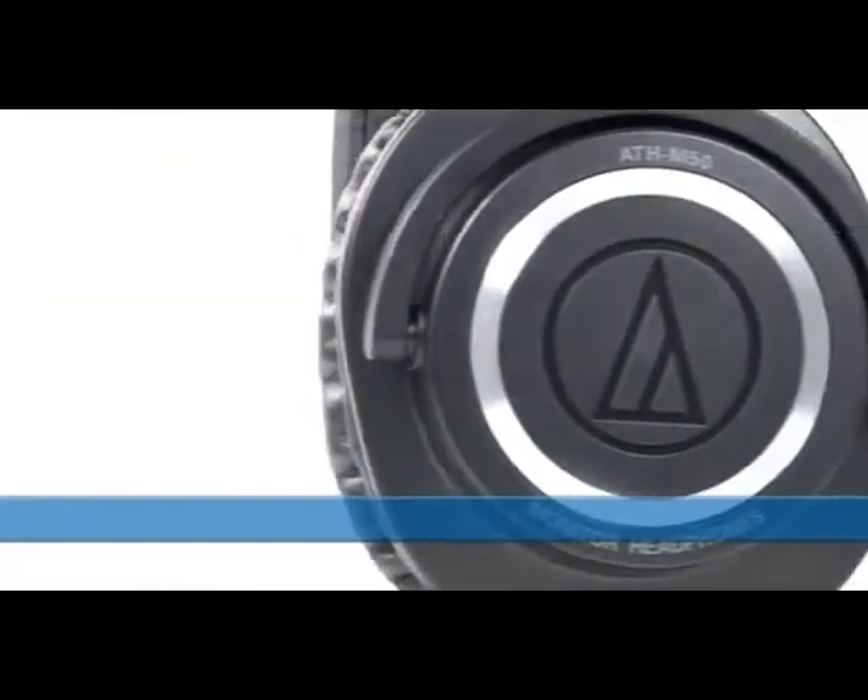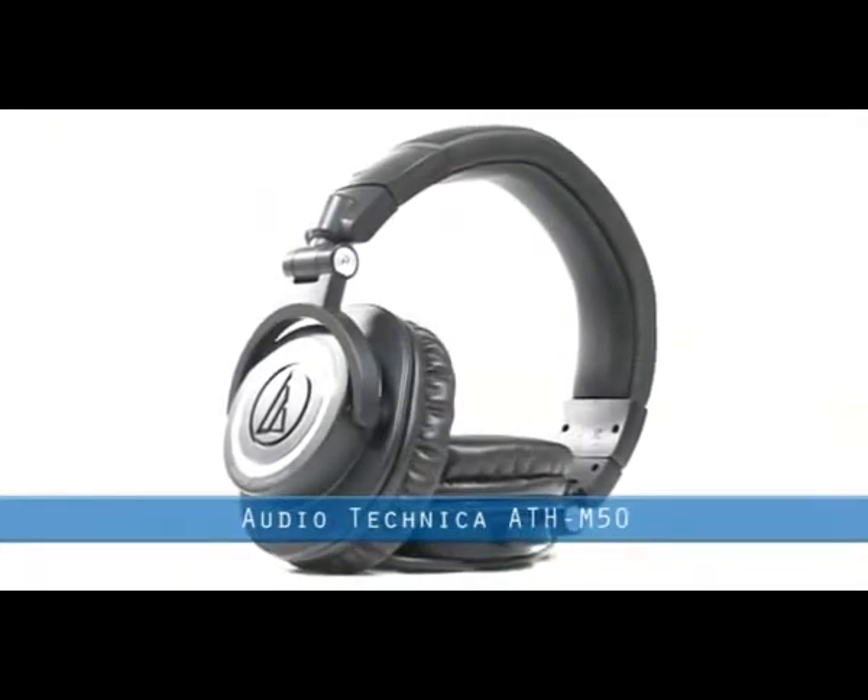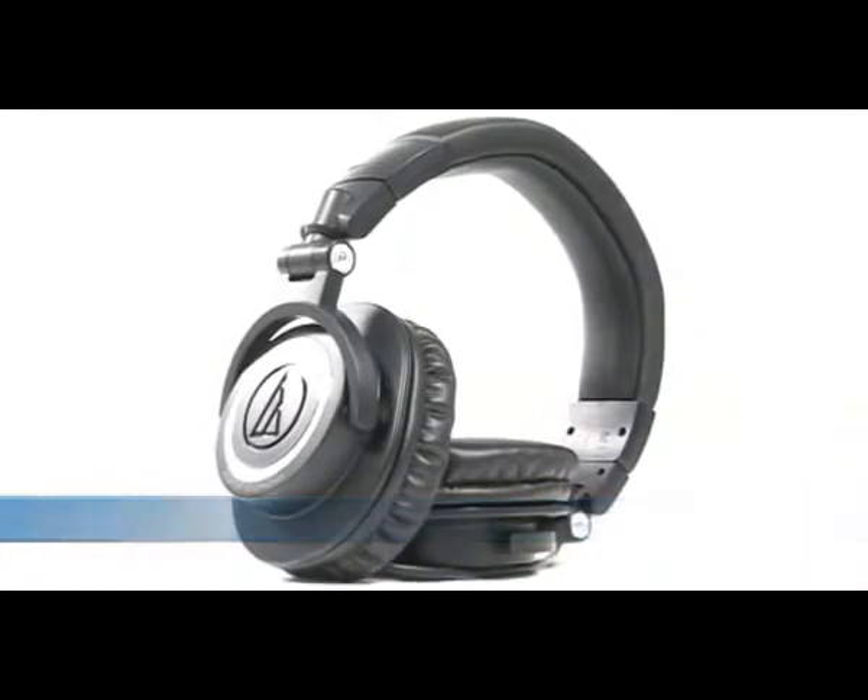Their superb power handling and high SPL capability has already made the M50s a firm favourite amongst top Grammy Award winning engineers and producers around the world.